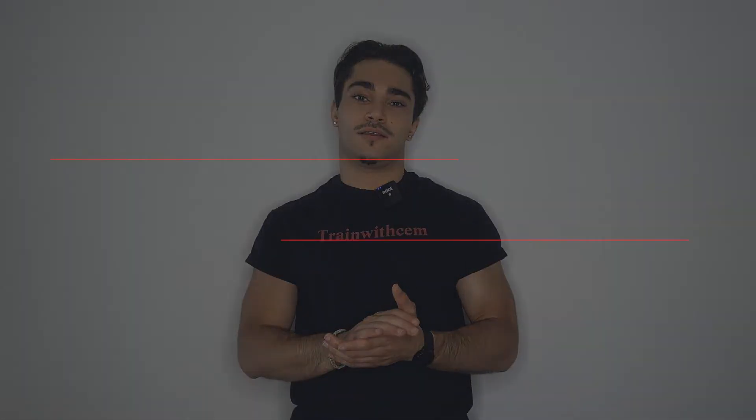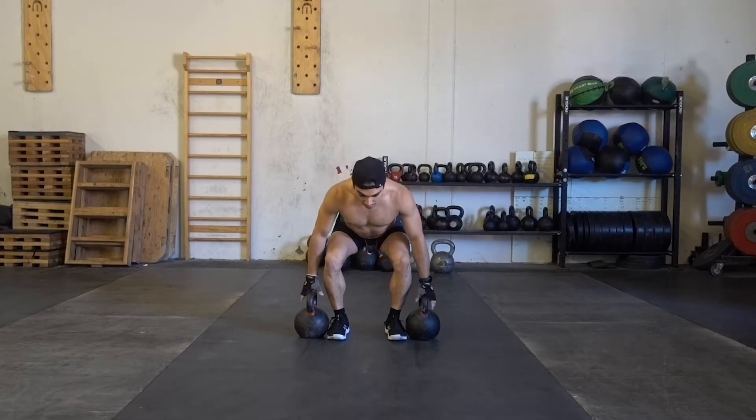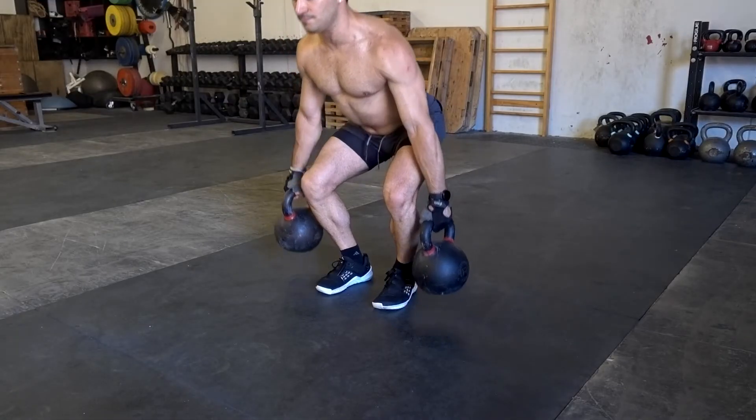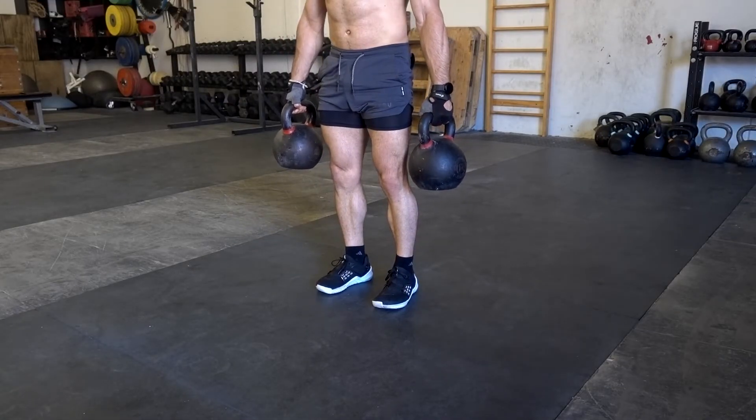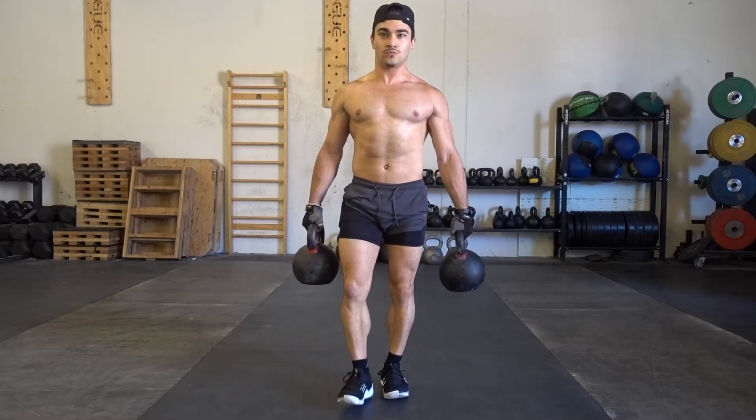After you complete all these steps, you're ready to move on to farmer's carry. This is pretty similar to suitcase carry — all you need to do is get a second weight of the same weight you were carrying and start moving.